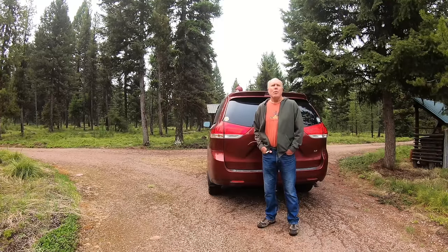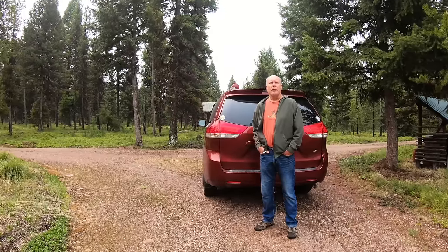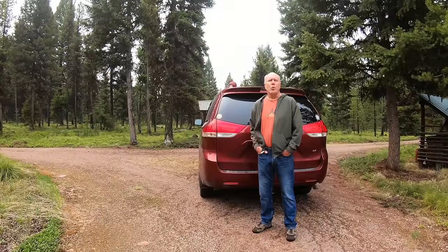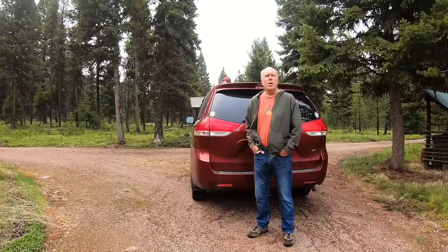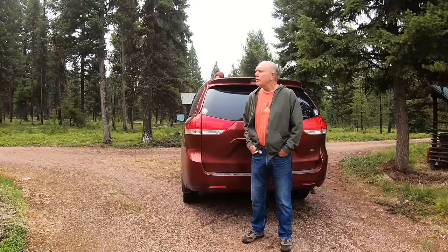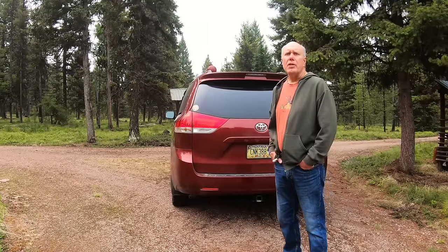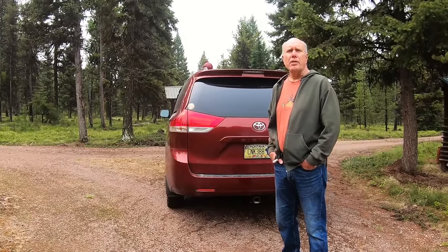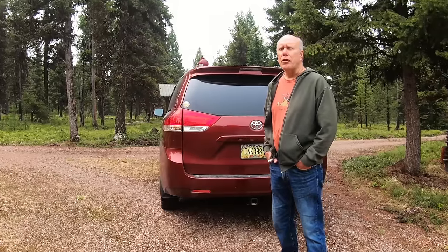Hi everybody. We've gotten a lot of requests to do a video, kind of a tour of the van, showing some of the modifications that we've made that have allowed us to go on such a long extended road trip and use it as a camper. So I'm going to do a once-over of some of these things, and if you have questions I'll dive a little deeper, but let's get started.